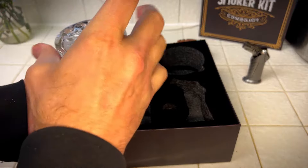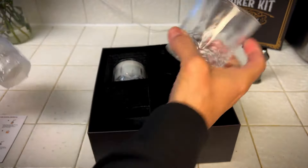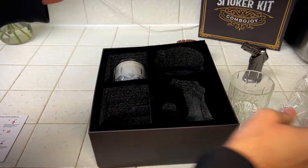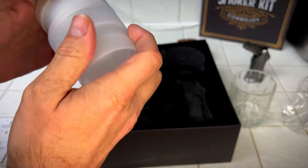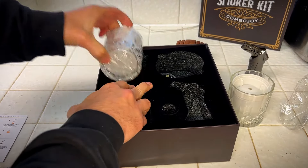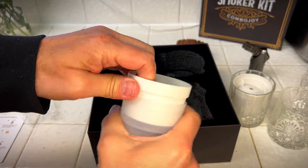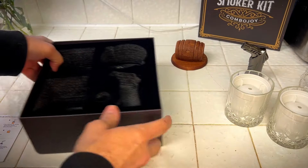Comes with these two fancy, handy whiskey glasses. And inside each whiskey glass, it has a whiskey ice maker, so it makes spherical whiskey ice. Can't wait to check that out. There's two of them. Be sure to wash these before you actually use them, as you do with all food stuff.